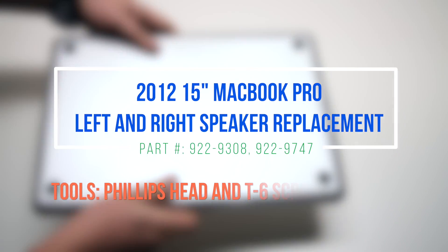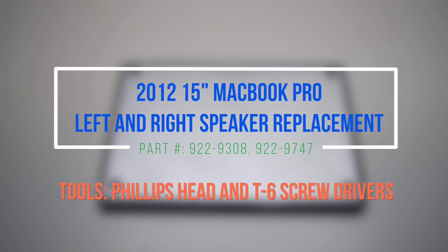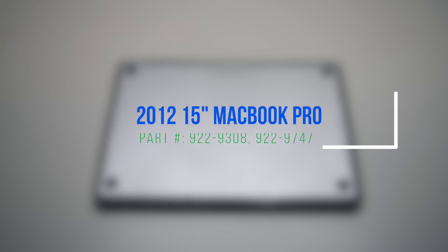2012 15-inch MacBook Pro left and right speaker replacement. Please note that the left speaker is located underneath the logic board, while the right speaker is located underneath the DVD drive.